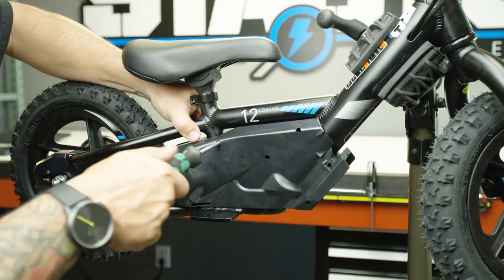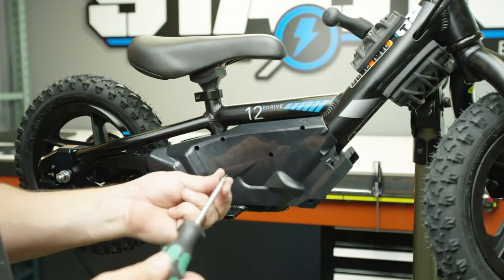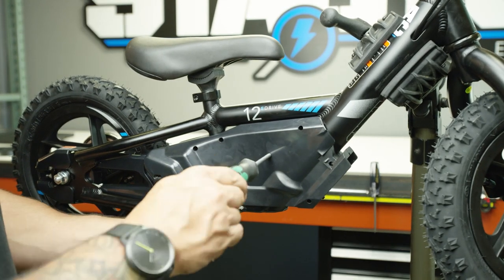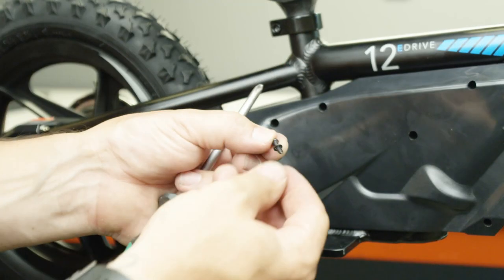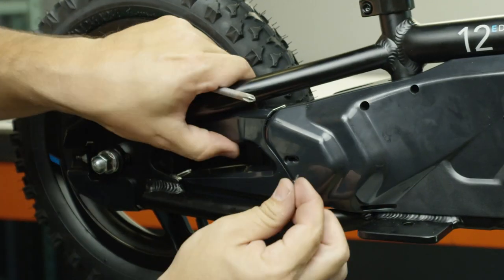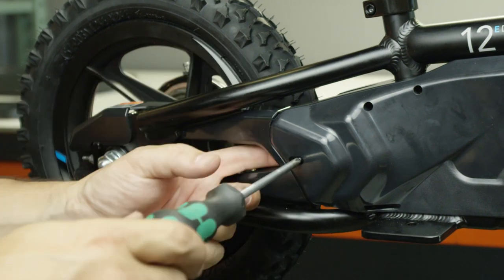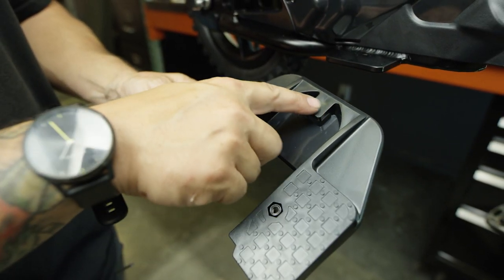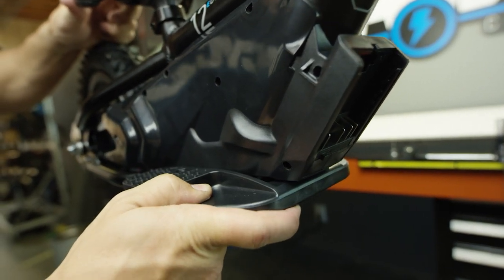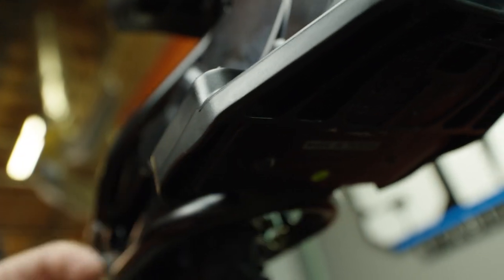Pay close attention — six of the screws are a little bit longer and those go into the side panels. The last screw will have a washer on it and will be a little bit shorter; this piece connects the side panel with the chain guard by the rear wheel. The last step is to reinstall the footrest — slide it on, tapping if needed to get the holes to line up, then throw the bolts through and tighten them down.